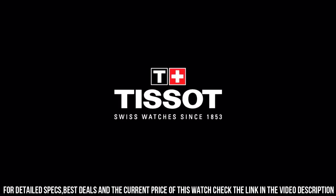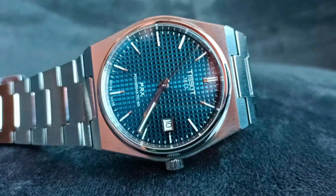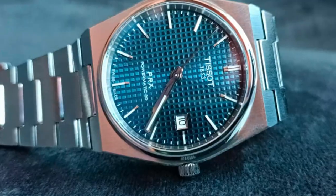Calendar: date. Movement: Swiss automatic. Water-resistant depth: 330 feet.